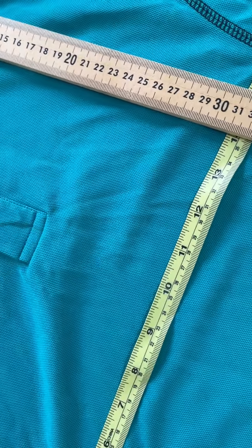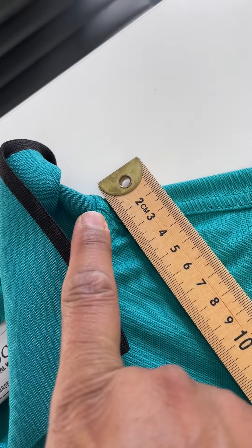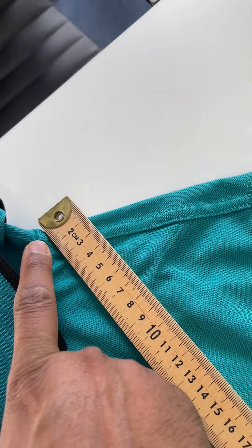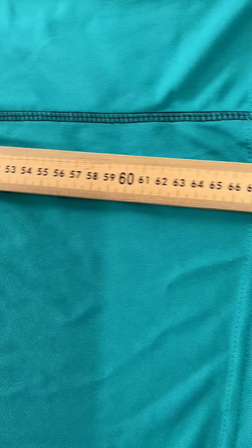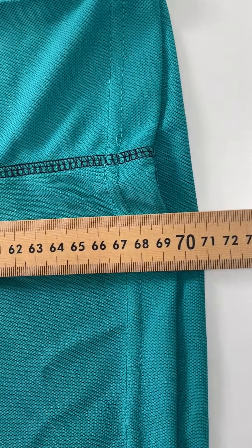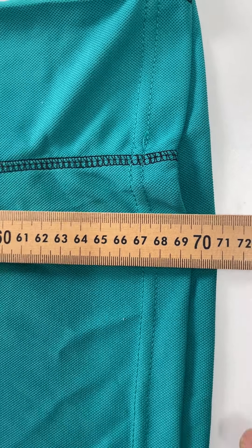Now we need to check the body length. For the body length, you need to put the tape measure at the top of your shoulder, as you can see, and then you need to check the length at the bottom of the shirt, which is 69 centimeters as we can see.